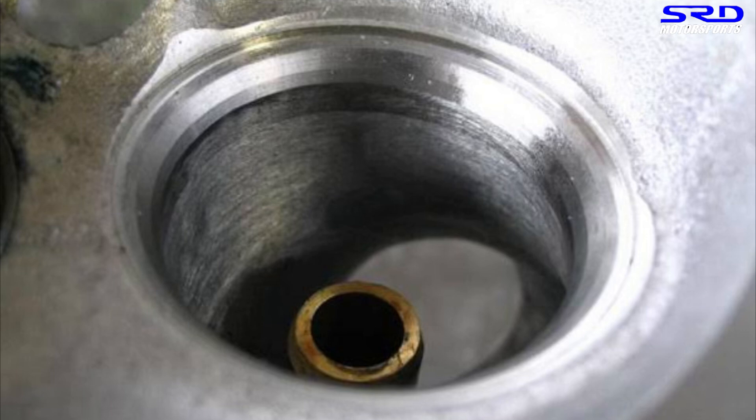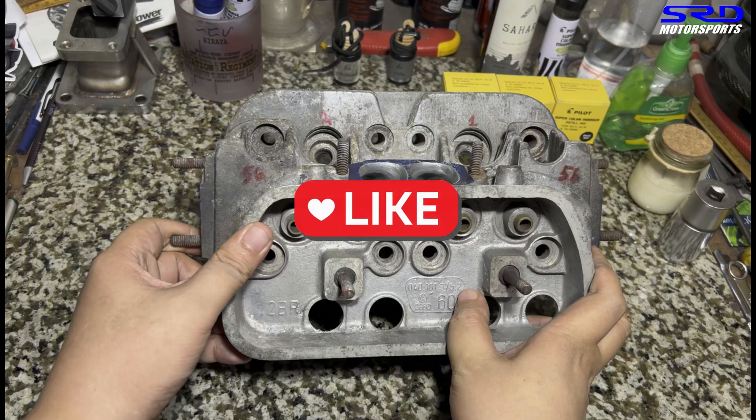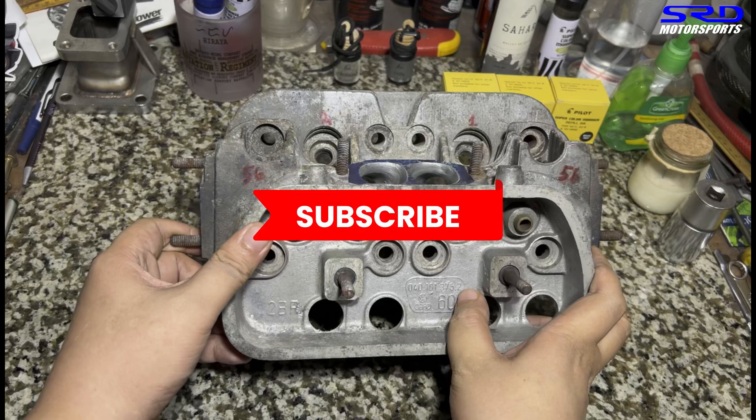Here's a VW head with a valve job. We're showing this because the VW is old school. Hit the like button — the more likes help because the algorithm will pick it up for more activity and spread the channel out to the audience, and I really appreciate that. And of course, if you haven't, subscribe. That way, whenever you log into YouTube, you can binge-watch all the other videos we have. Check out the playlist and enjoy it anytime you like.